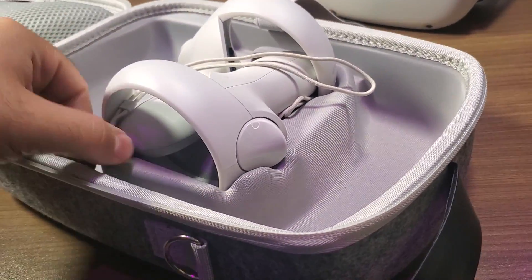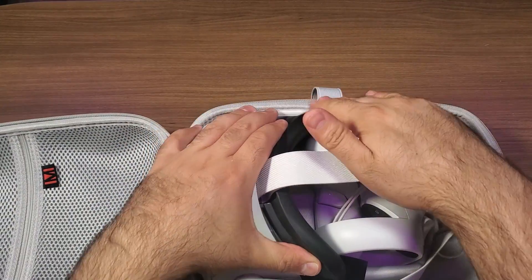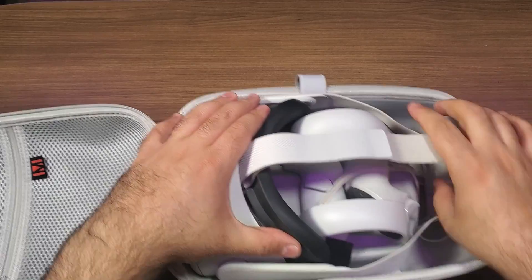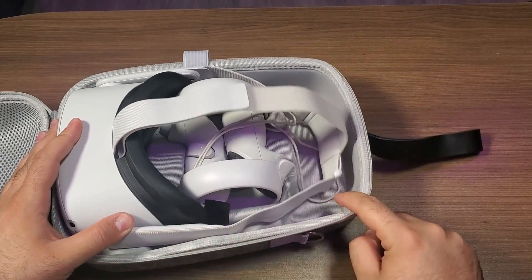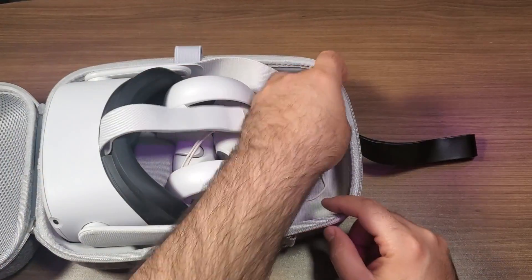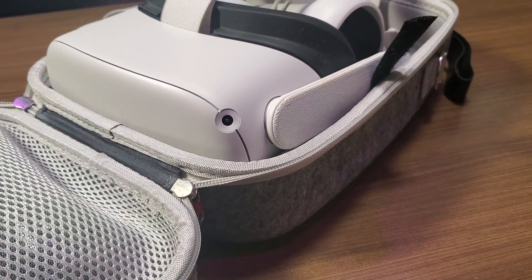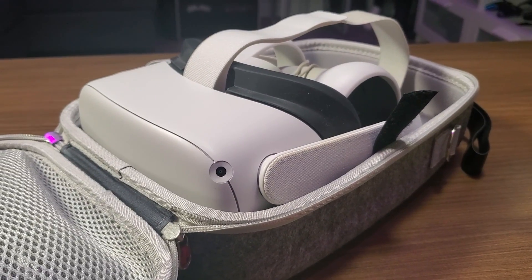One of my favorite features of the case is that the inside is actually molded, so the controllers and your headset fit really nicely into it. If you use the stock strap out of the box you'll have no problem fitting it in. They've also designed this to fit with the official Elite Strap, so if that's something you have, everything will fit nice and contained inside this case.